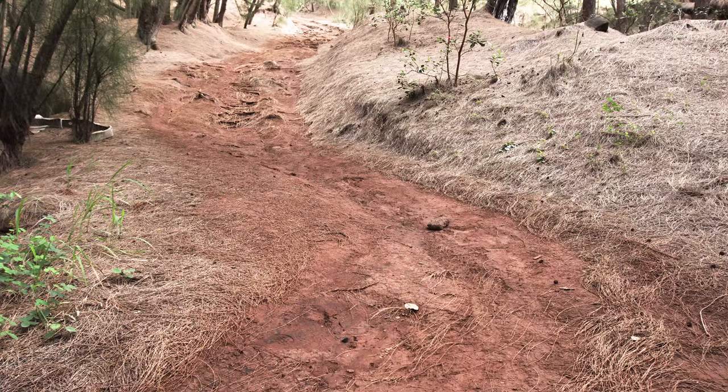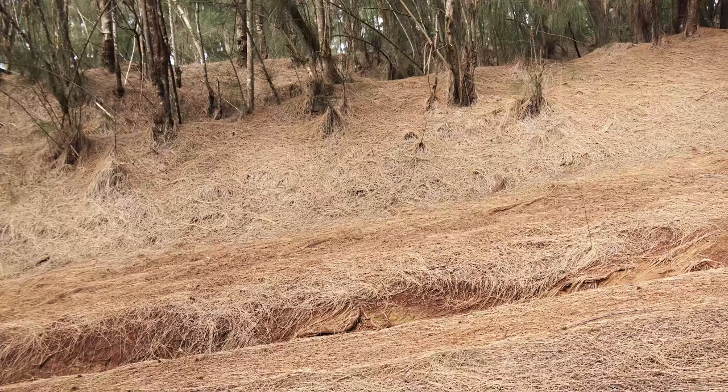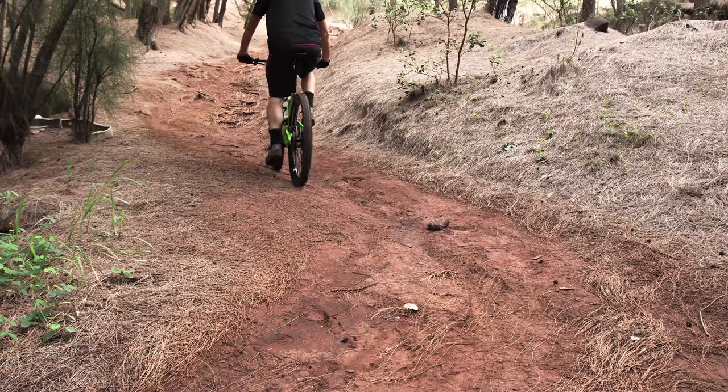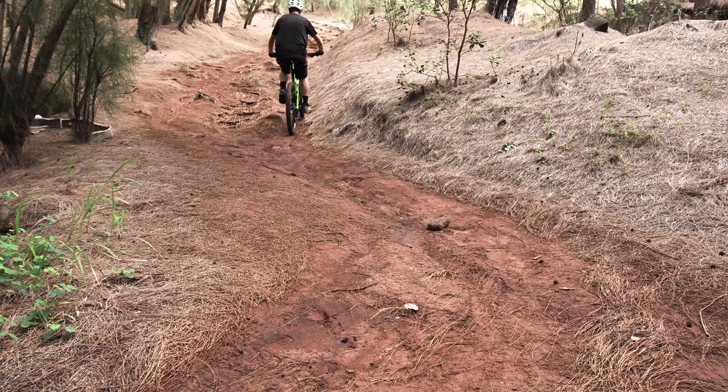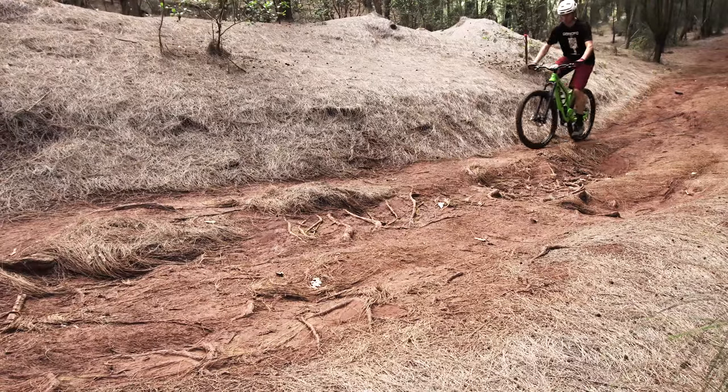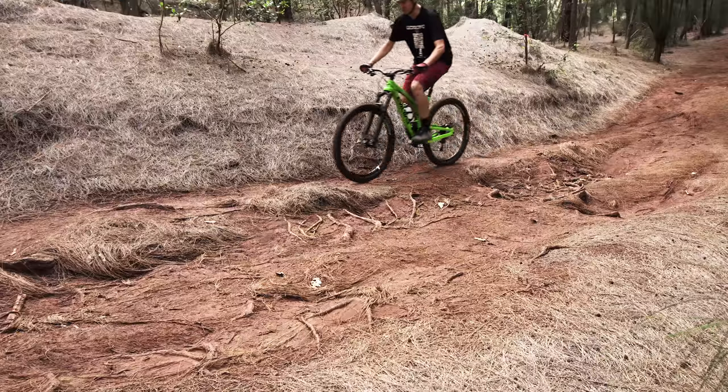For this first exercise, find yourself a hill to climb that's comfortable — not too steep, but not too easy either. All I want you to do is climb this hill like you normally would, but pay attention to how the weight is distributed on your front and rear wheels as you climb. Does the front feel heavy? Does the rear feel heavy? Does it feel balanced?